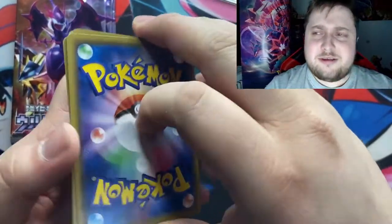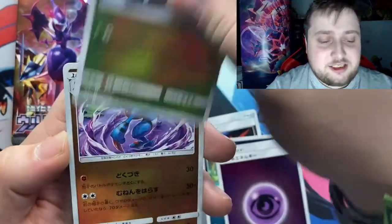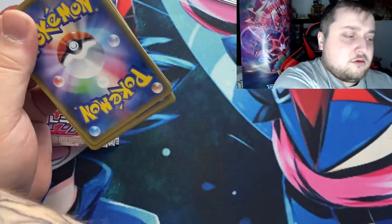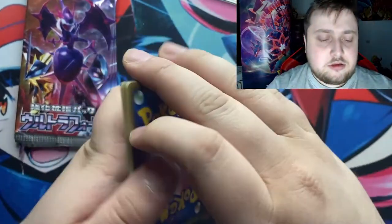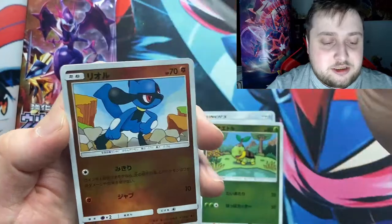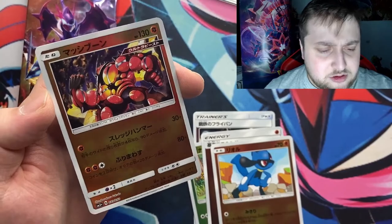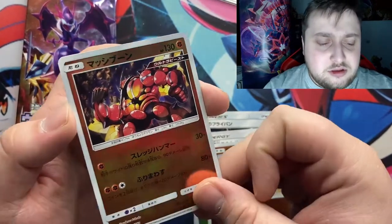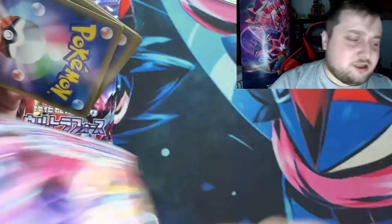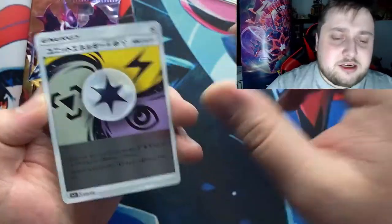Getting the hang of opening these packs now — it's kind of cool. Got a set leaf card and Magnemite, got the water energy, and we got a vacuum cleaner item card. Got the frying pan again, Turtwig, fighting energy, and we got Buzzwole — I think it's Buzzwole. That's a card I want to keep. We'll see. It's a lot of fun. Okay, got energy, got the grass energy.